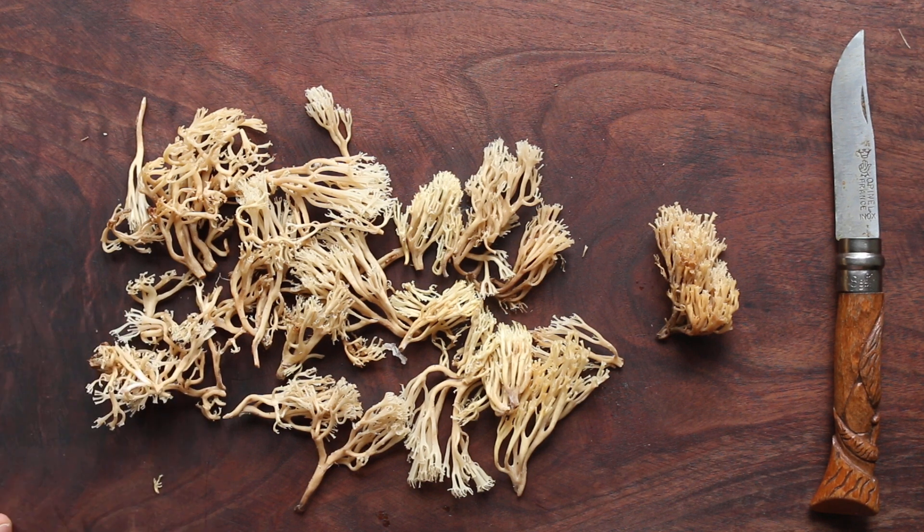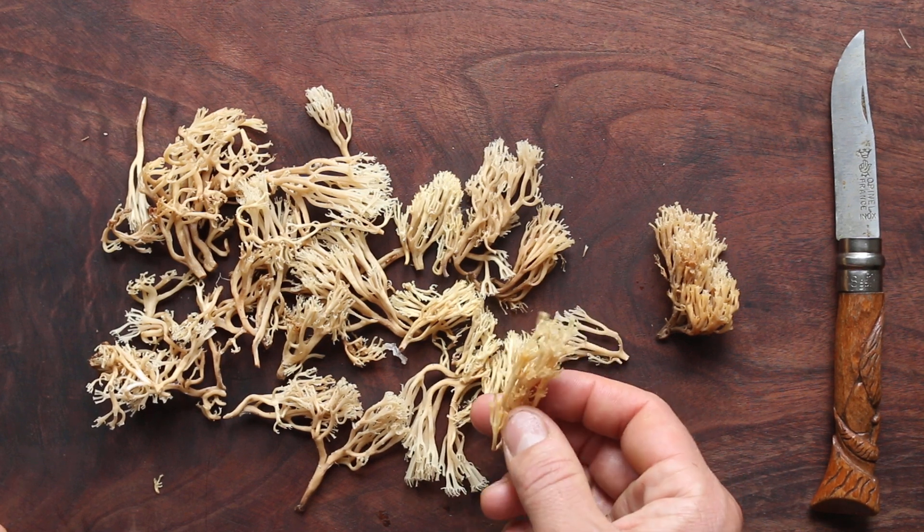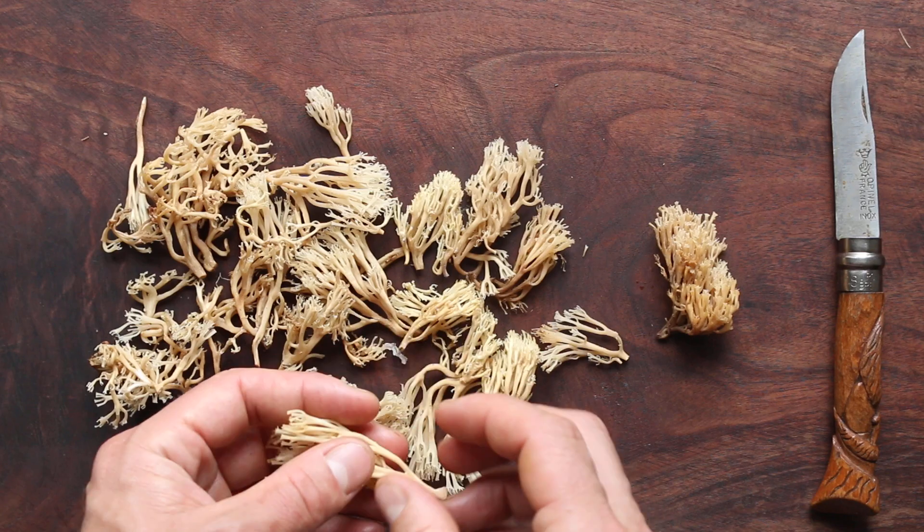Another thing you can do — and probably the best thing to do with these — is just cook them in some soup. These are just crying to be in a nice clear broth or something like that.